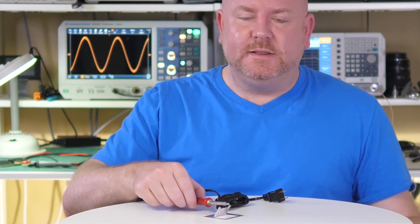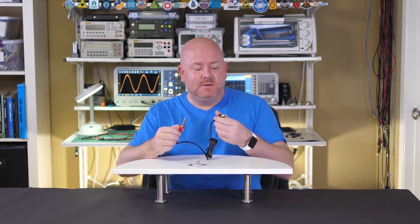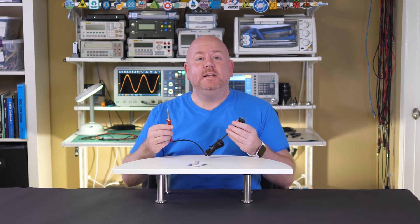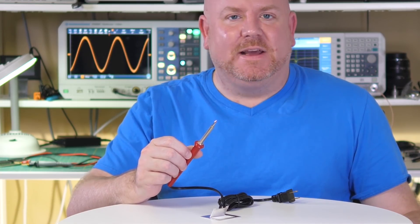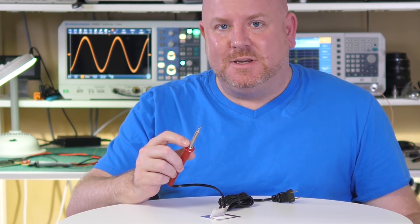Some of you watching either have no soldering iron or only this simple type. It's basically a heating element that connects to AC mains. There are two or three limitations to this tool. The first is that there is no variable temperature control. Second, there is no electronic feedback. Instead, these irons are thermally regulated — that's just a fancy way to say that they heat up based on their thermal mass, and that's it.